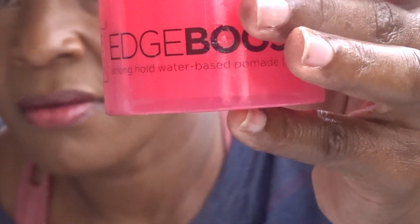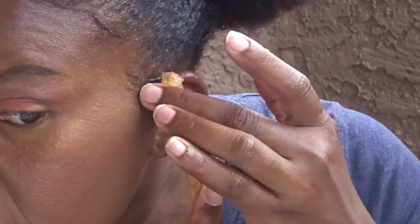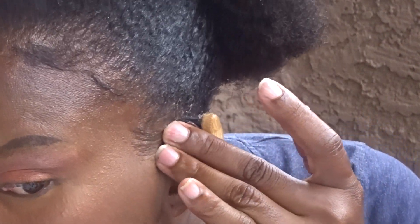I'm gonna use my edge booster gel to just lay my edges, and then finish up with this cute style.